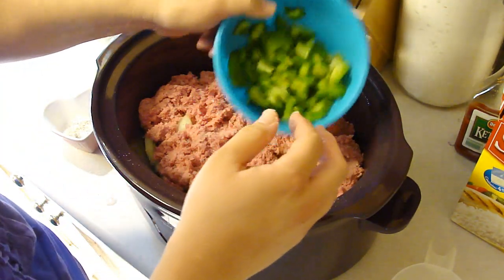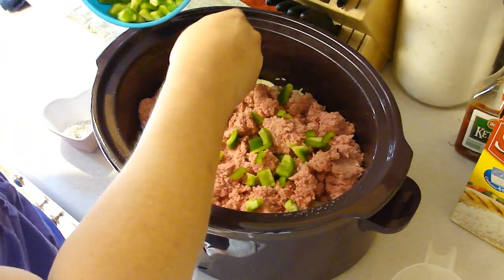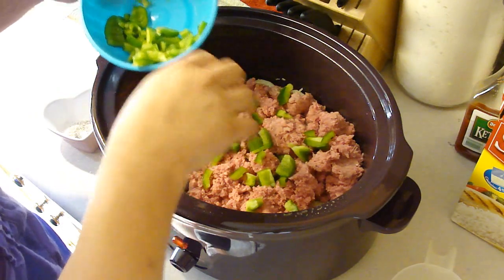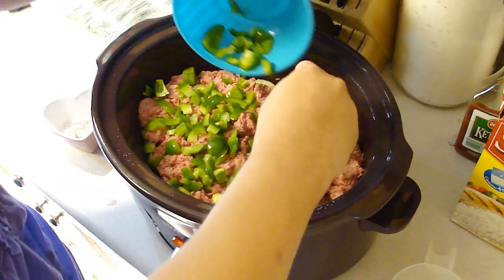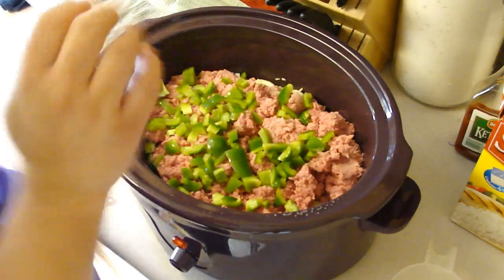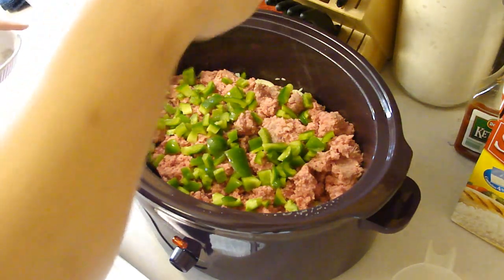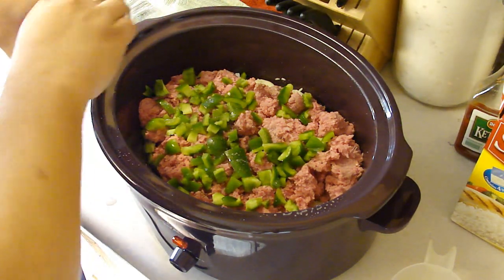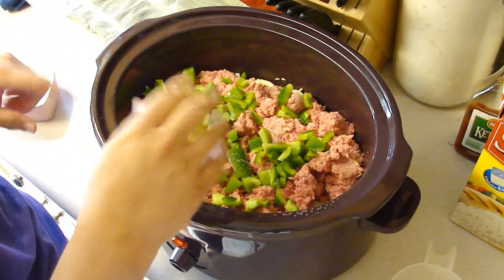Next is one diced green bell pepper. This is optional, but you'll understand when I add in the next ingredient as to why I decided to add it in. And last is salt and pepper — I would assume about a teaspoon of salt and a teaspoon of pepper total went in there.